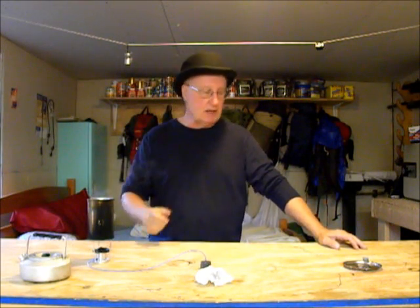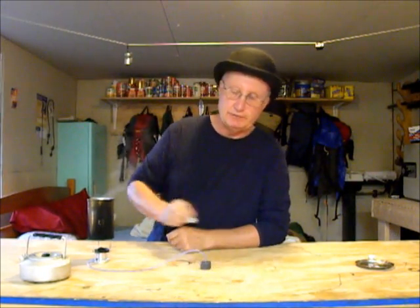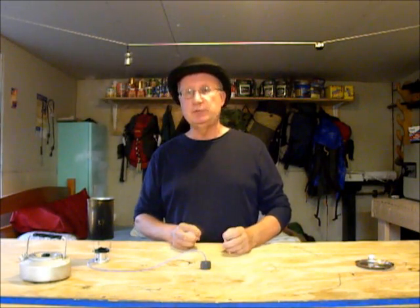Hi, I'm Timmy from Mini Bowl Design, and today I just wanted to take a minute to talk about a couple different kinds of fuel — methanol versus isopropyl.